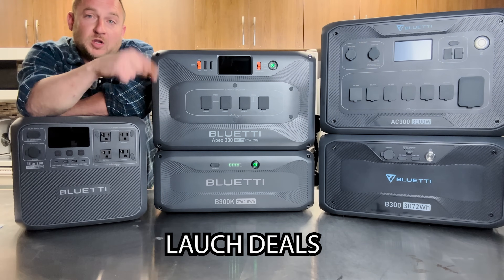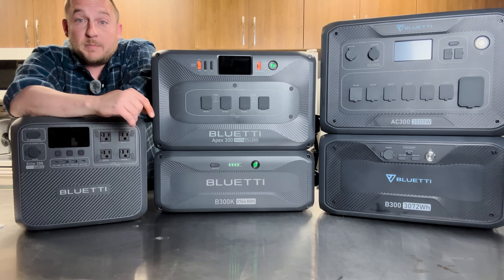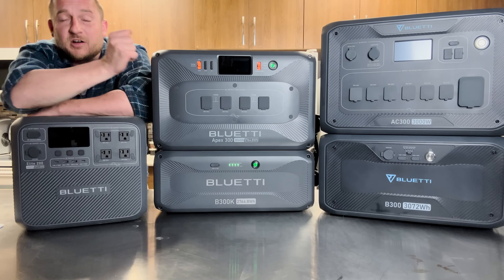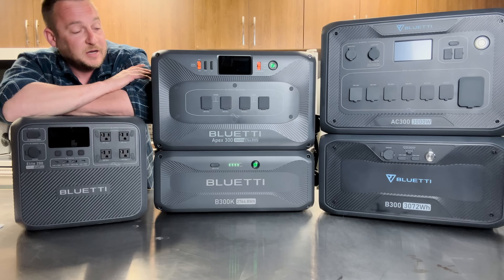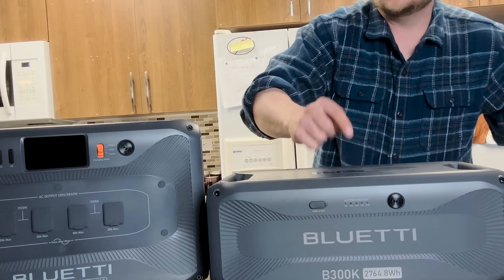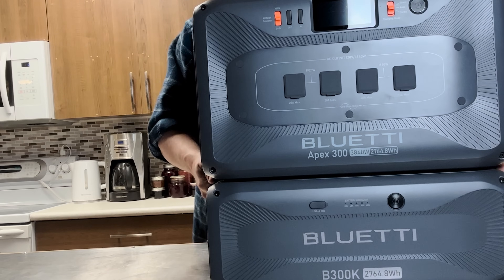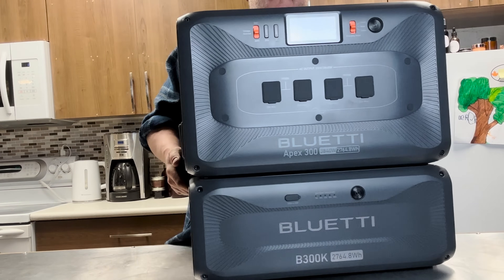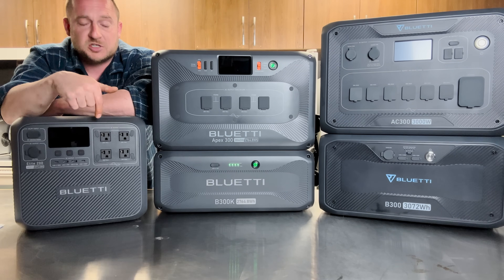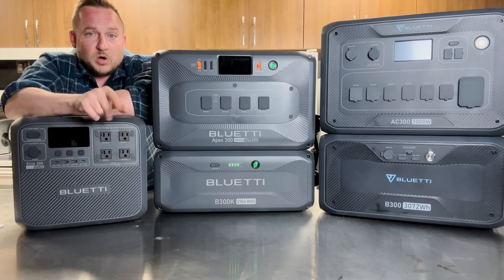For the debut deal, there's a link in the description below to save you some money. Thanks for watching — don't forget to like and subscribe. Maybe you'll see me install this to take my house off the power bill. The new Apex 300 is going to be Bluetti's best-selling product because of its introduction into 240 volts in the head unit, which means you can start small and expand as your finances become available. All Bluetti products serve their own purpose — there'll be links in the description for all these other things as well. Good job, Bluetti.